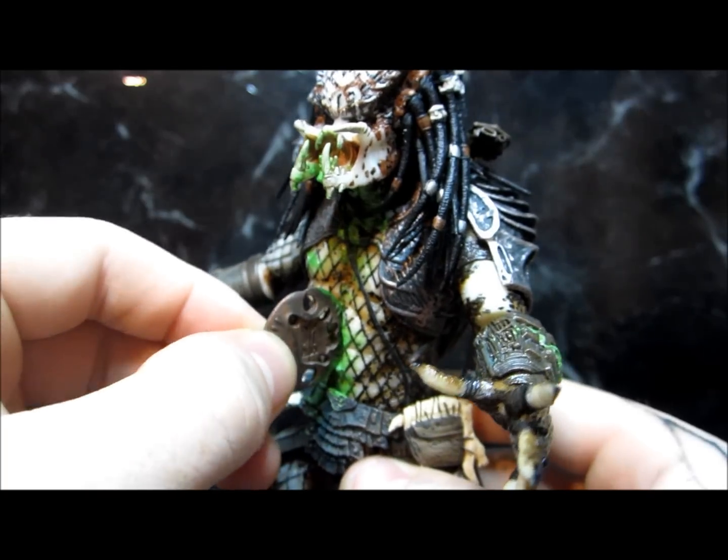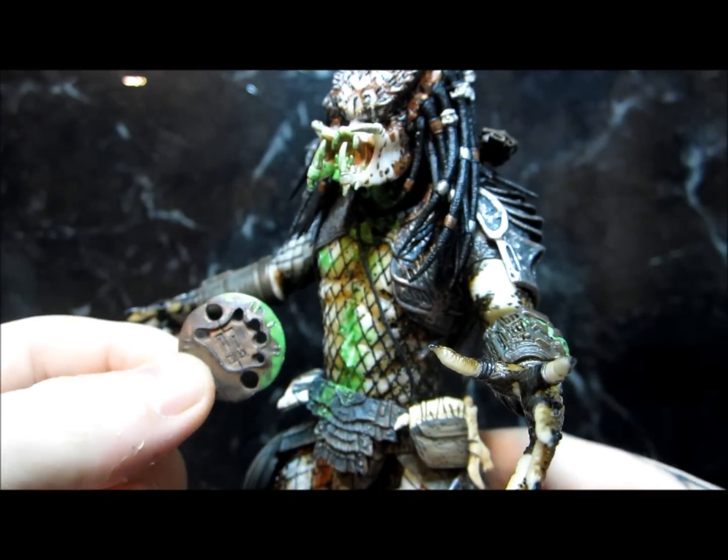This disc comes out too, and it's kind of all got the Pred blood all over it.